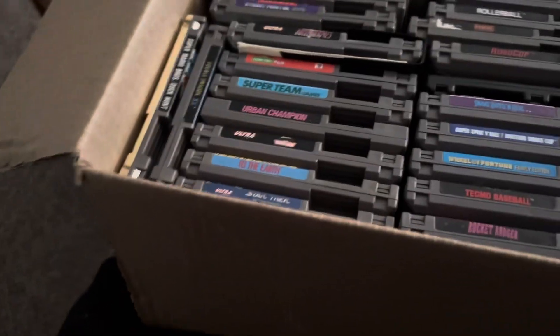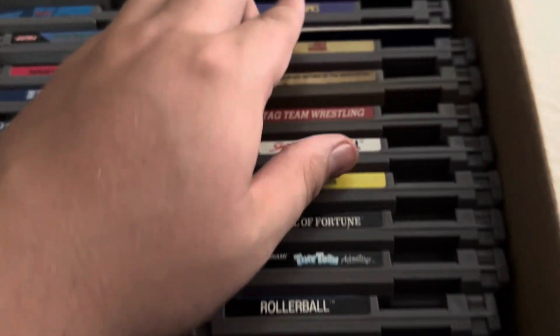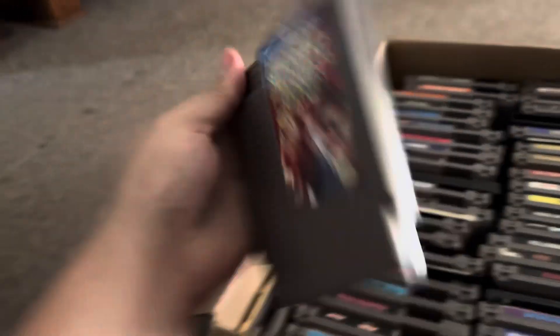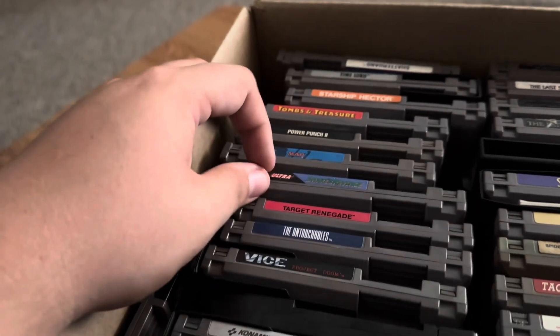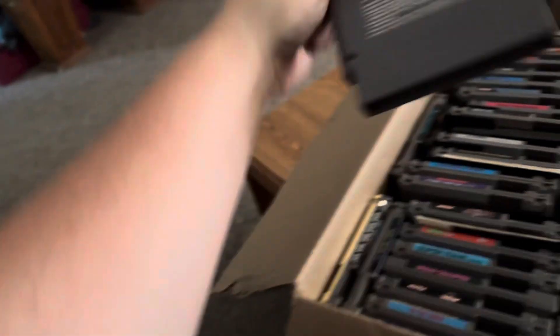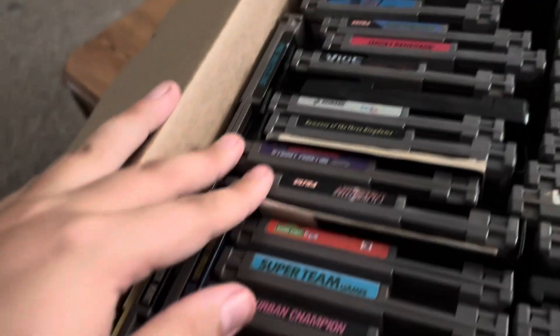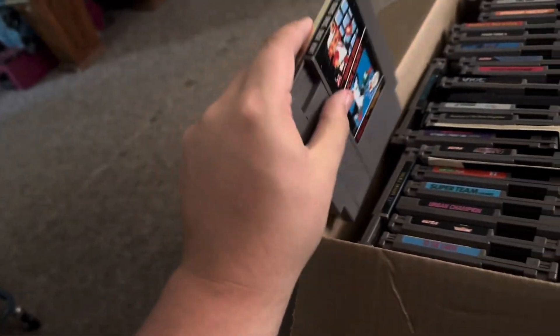I'm going to show you this top layer and then remove it to get to the bottom layer. Some of the more notable ones: Last Starfighter, Guardian Legend isn't bad. Here's a good one - Shatterhand with a really clean label. Time Lord, Starship Hector, Tombs and Treasures - not bad. Untouchables is another good one. Most of these labels are really clean. Super C, Romance of Three Kingdoms, Shadow Ninja is another solid title with a really clean label. A lot of these have manuals. Mario Bros./Duck Hunt with a Zelda back - wow, that's random.